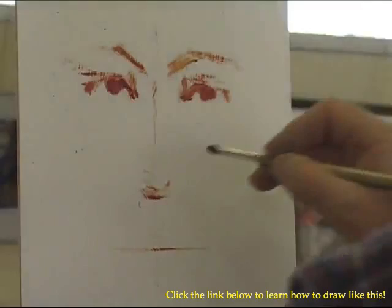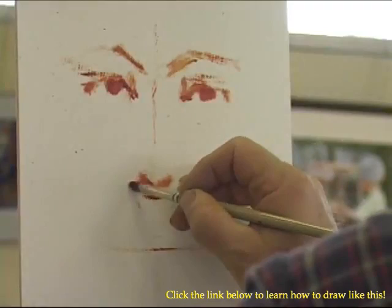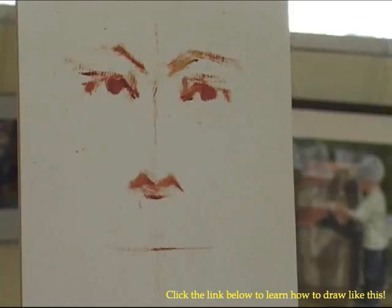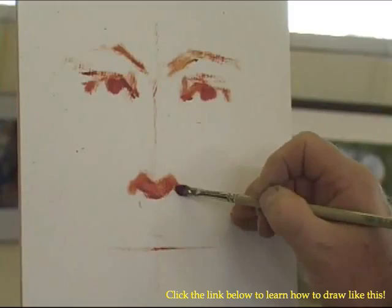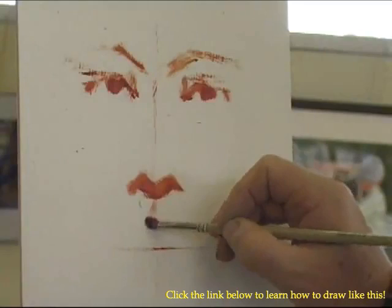I'm going to put just the basic proportion — the drawing of the nose. The base of the nose, if you know to look for it, sometimes you'll see it, but if you don't know to look for it, sometimes you'll miss it. There's kind of like an M shape — you see the M shape here? One, two, three, four — there's an M shape there.